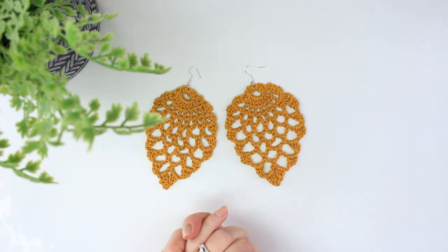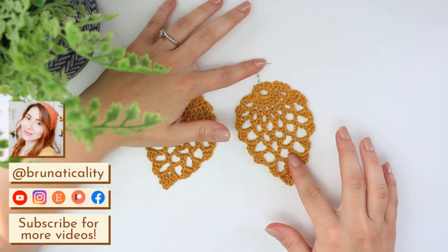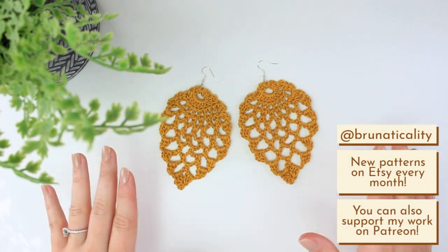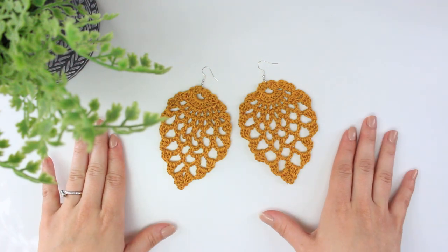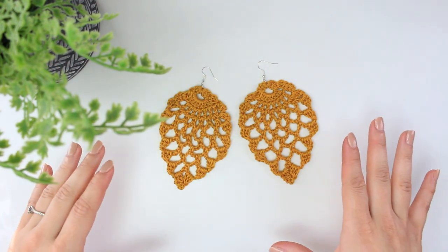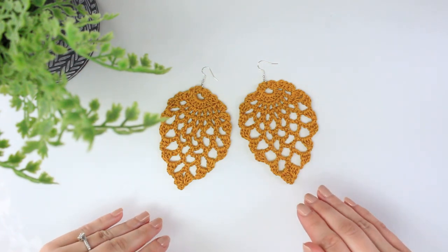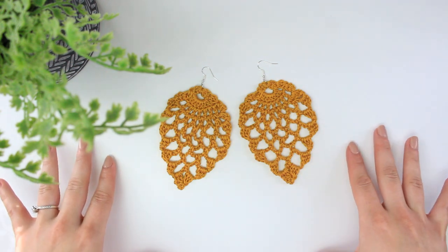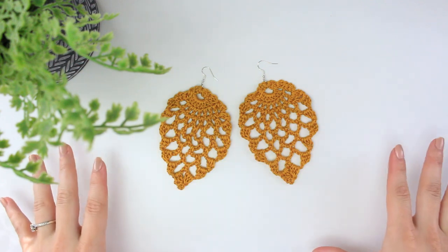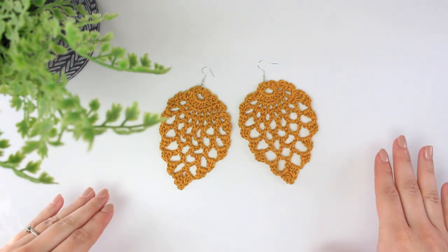Hello everyone, welcome back to another video. This is Bruna. Today, as you can see, we are going to be crocheting these beautiful pineapple stitch crochet earrings. Super, super pretty, different. You're going to be rocking this for summertime. And also, if you're going to any festival, this is going to be the perfect pair of earrings. It's so summery and boho and it's going to be perfect for any festival this summertime.